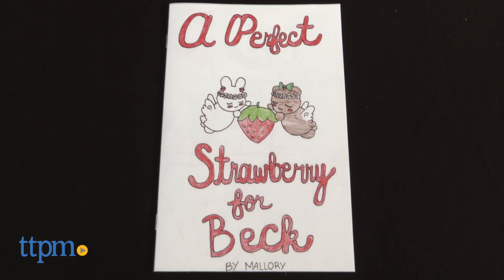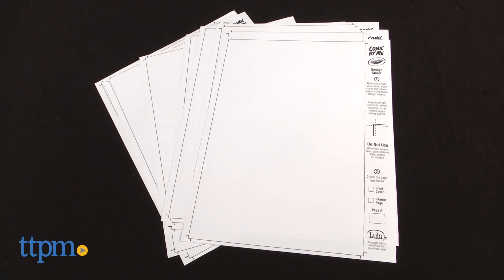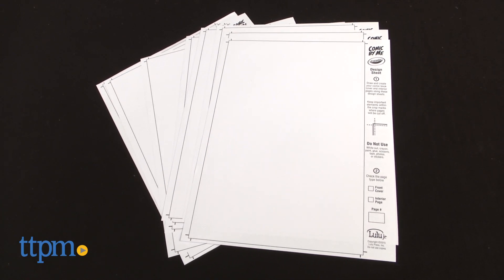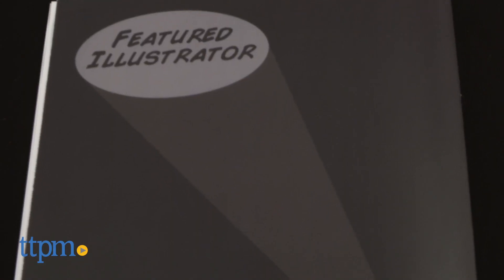Kids illustrate and write their comic using the provided materials. Make sure not to use any crayons, stickers, glue, or tape. Make sure to check off the boxes stating whether a page is the cover or interior page and fill in the page number.